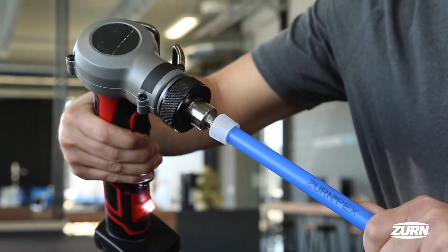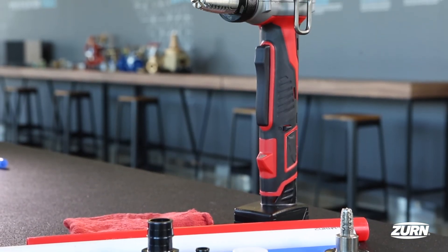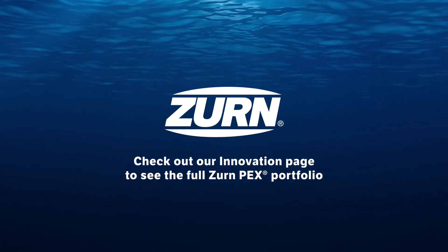Thank you for walking through our steps. We hope you found it useful. To check out our full PEX portfolio, including crimp, visit our innovation page at zurn.com.